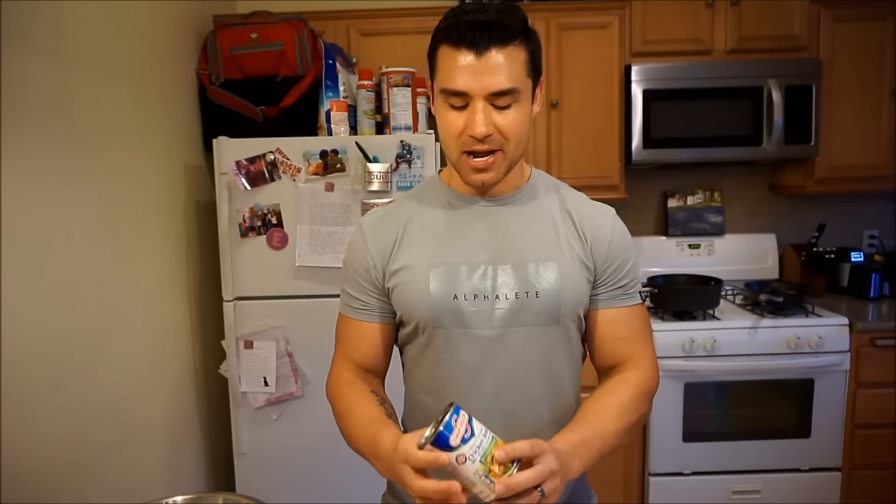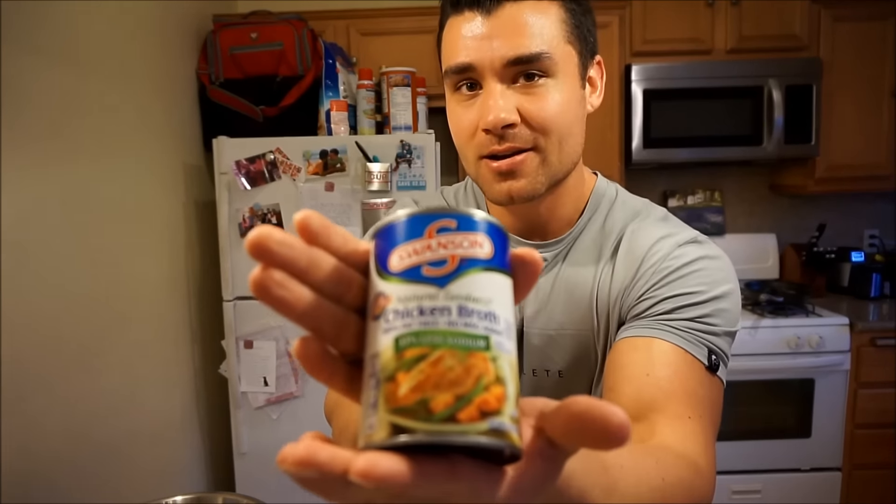The chili has been simmering for about 20 minutes now. As you guys saw in the video, there was a late addition to the party — a can of Swanson chicken broth. It changes the overall macros by 2 carbs and 4 protein, so it actually helped out on the protein end.